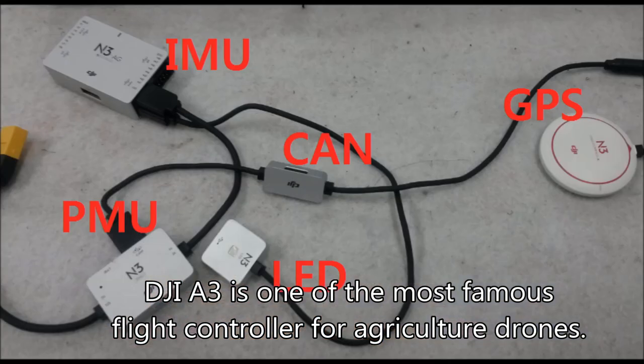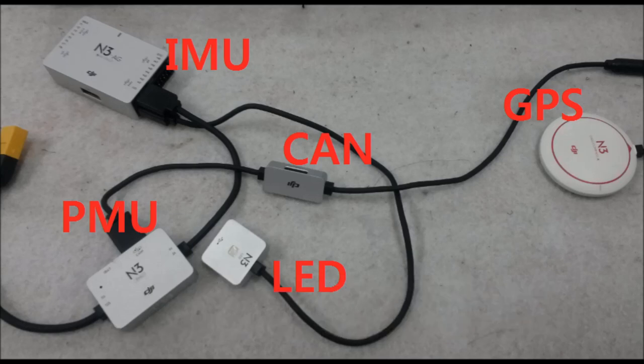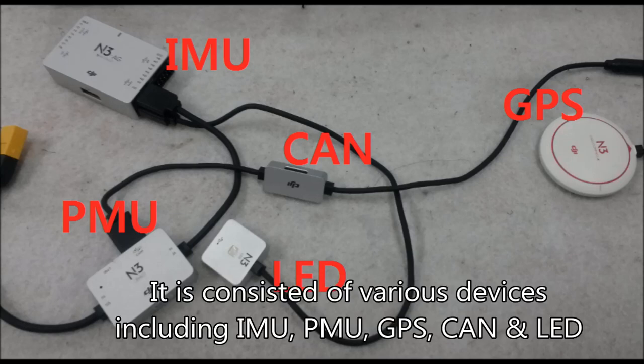Hello, my name is Junghyun. I make a brief introduction to the DJI A3 flight controller. The A3 is one of the most widely used controllers for agricultural purposes.